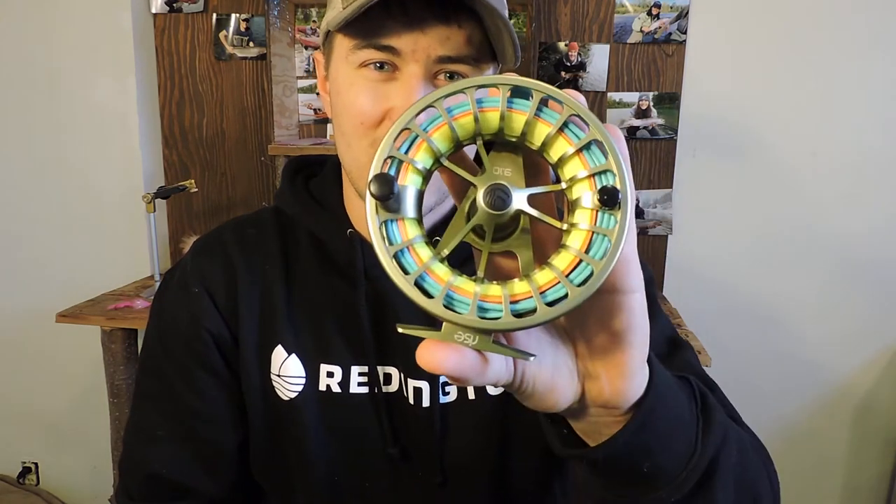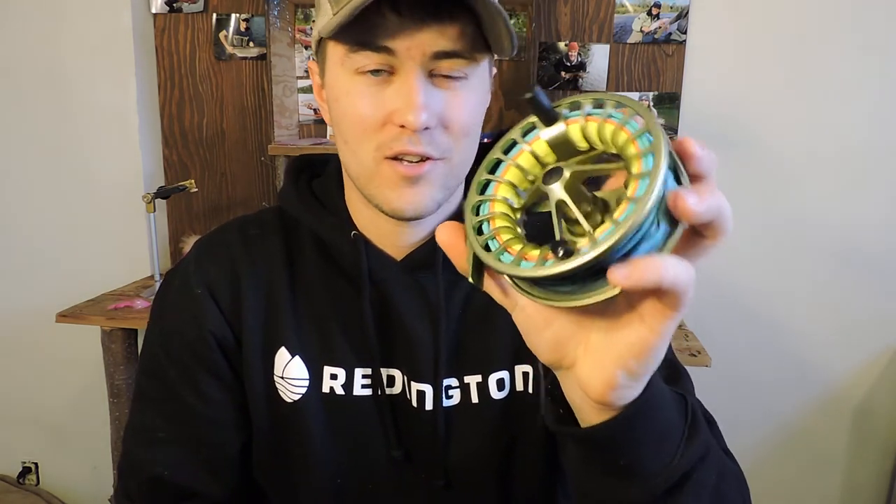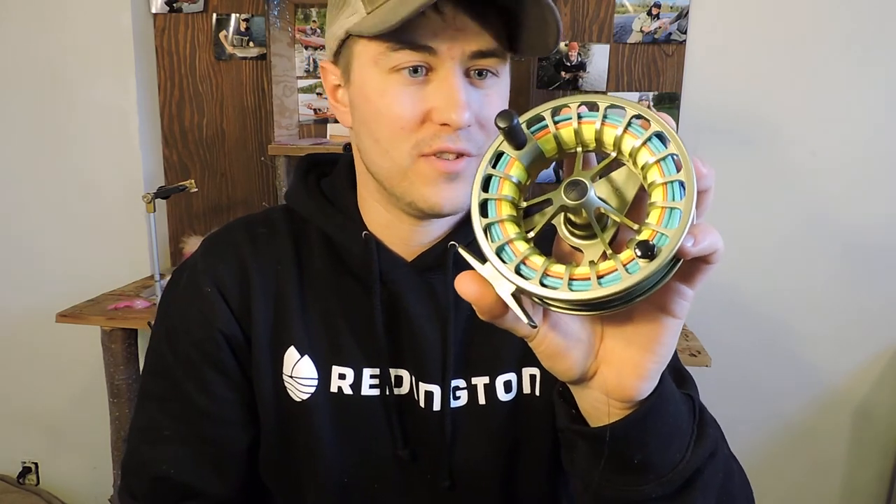Check them out — the new Reddington Rise reel. Available at local shops or online. A great option in the $200–250 range.